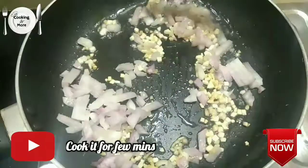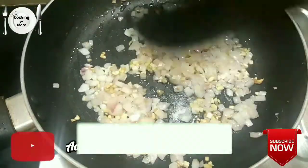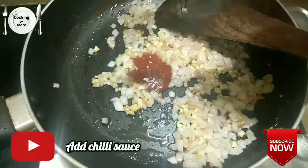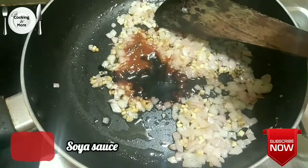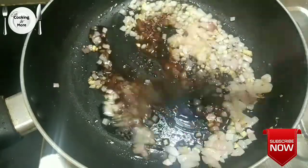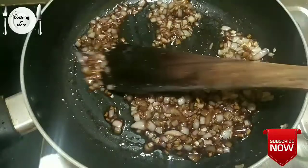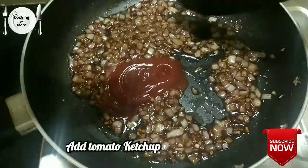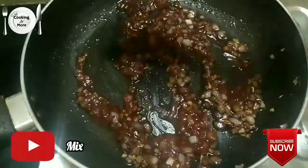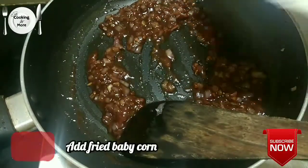Add 1 teaspoon chili sauce, 1 teaspoon soya sauce, 1 teaspoon lemon juice or vinegar, and 1 teaspoon tomato ketchup. Add some water to set the sauce.